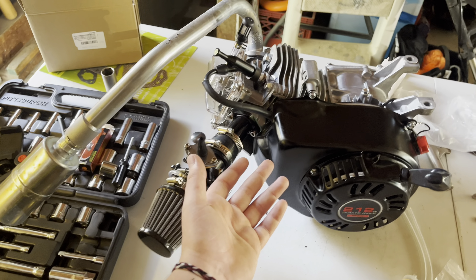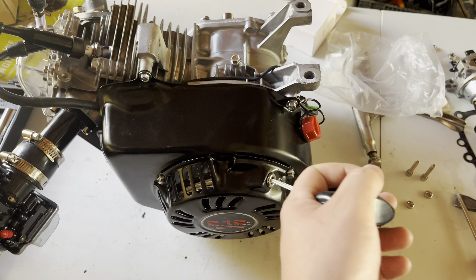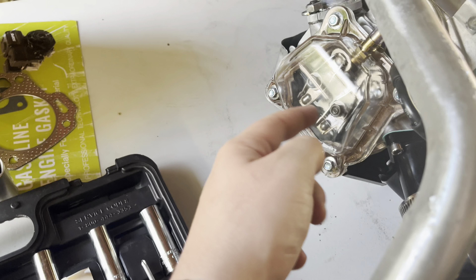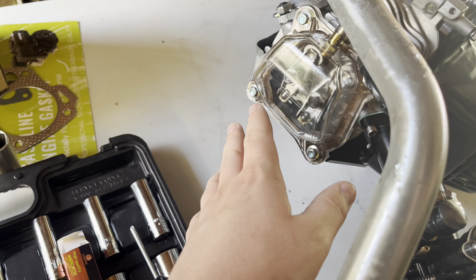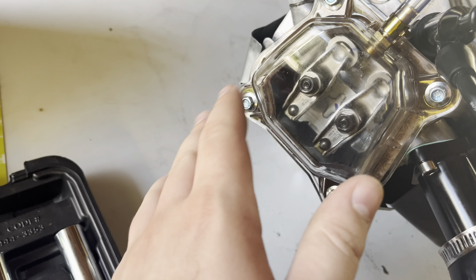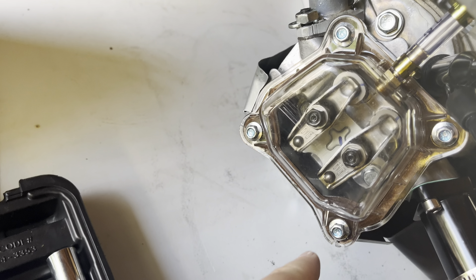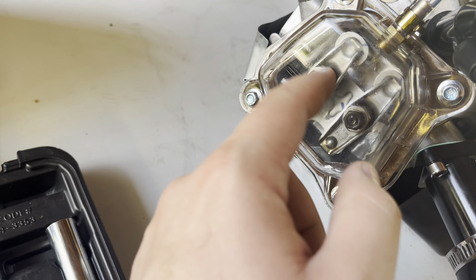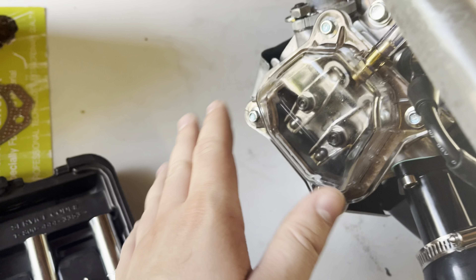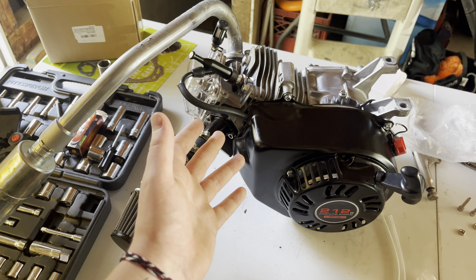That's how you remove a governor on a Predator 212. Also, one more thing I wanted to say: if you're pulling this and it does not feel right, or you're pulling it and it stops halfway and it hurts your arm really bad, you messed up your valve lash. Valve lash — just look it up: how to reset a valve lash for a 212cc. It's pretty easy and simple. You take this off and you can get like a credit card or anything that's the right size, put it in between there, and then tighten both of those again. You'll see a way better video on it if you actually look it up. I hope you guys enjoyed the video and have a good one.